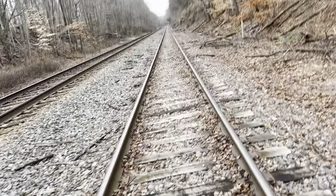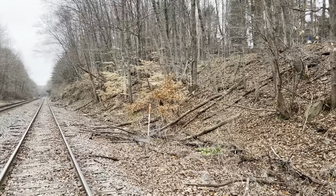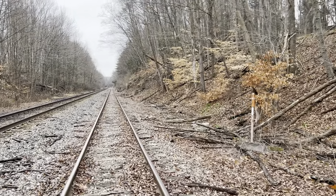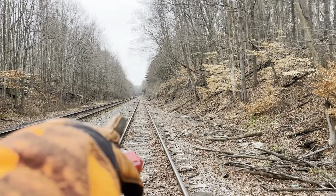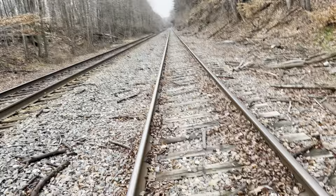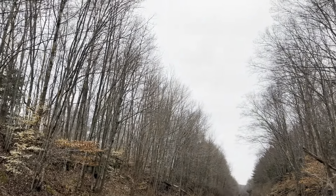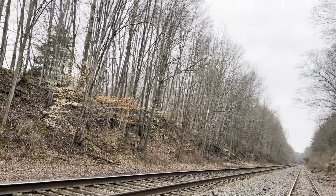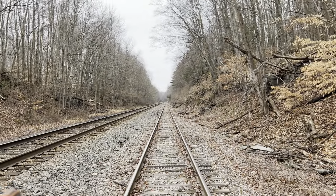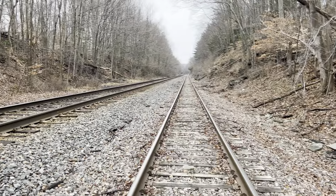Another notable thing about DL&W tracks is that the main lines were always higher than the sidings. That's how it is here with the Dalton siding — you can see it's much lower than the main line itself. This track was upgraded quite a bit throughout the years. Delaware, Lackawanna, and Western upgraded it quite a bit. Further up the line we're going to have some old rail to show you.